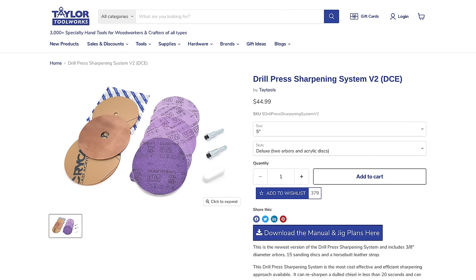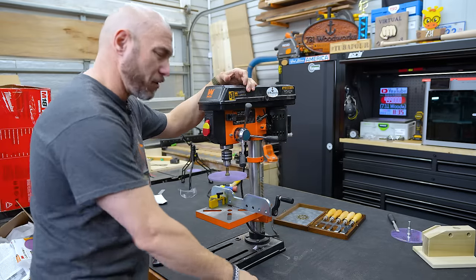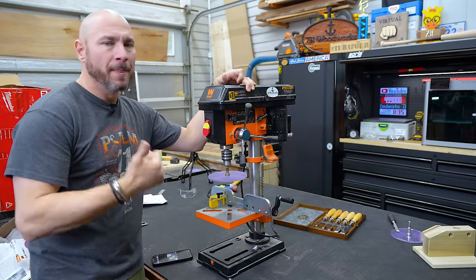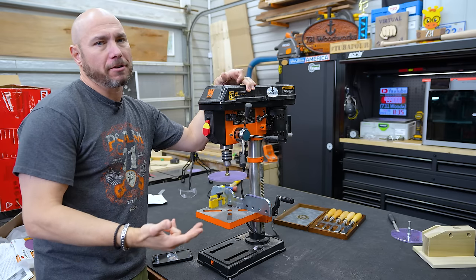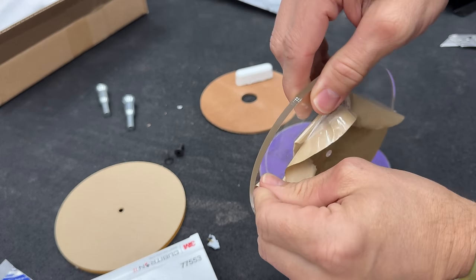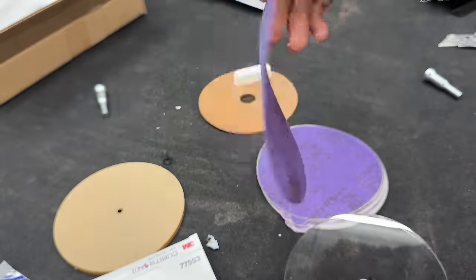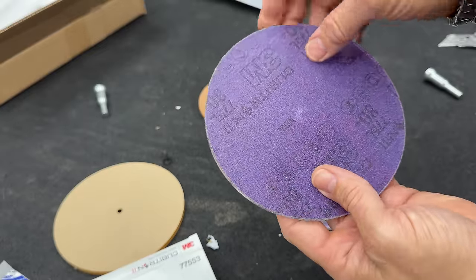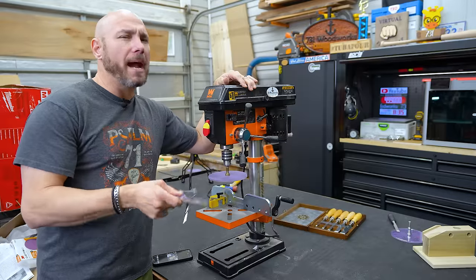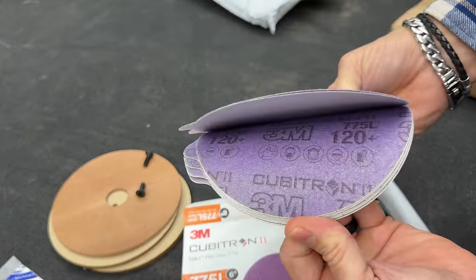This is the Tay Tools chisel sharpening system, and it is a little system you can purchase for less than $50. It's affordable and it's fast, and it's something you could actually use even if you've never sharpened a chisel before. What you're gonna get in this kit are two acrylic discs — you'll peel the paper off of those and then apply some of this 3M Cubitron 775L adhesive-backed sandpaper.